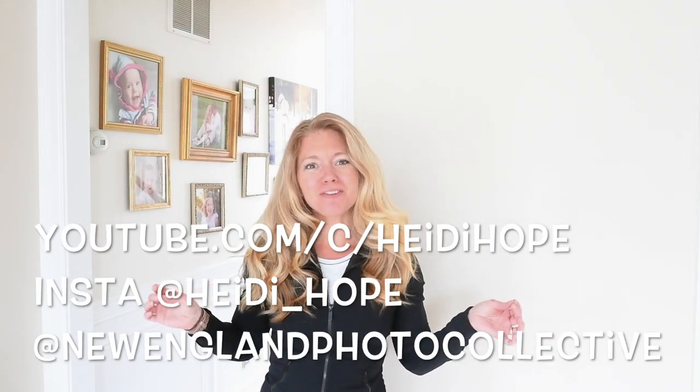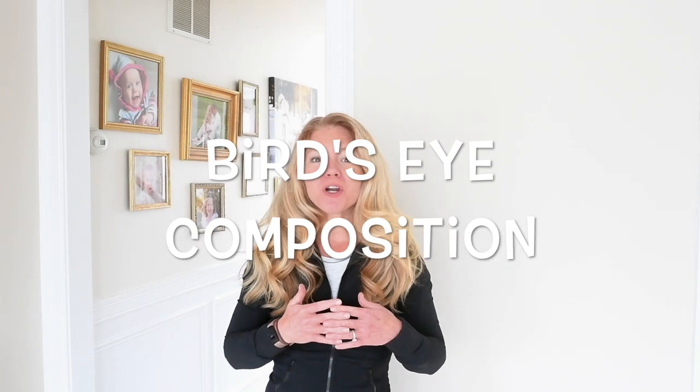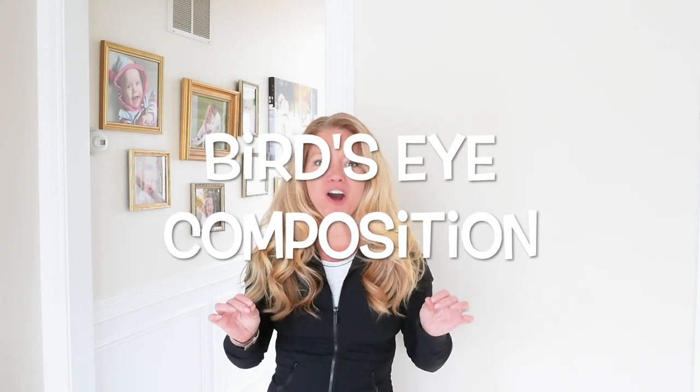Hey, it's Heidi Hope with New England Photo Collective and Photographer Rising. In today's lesson, we're going to be learning about bird's-eye compositions.